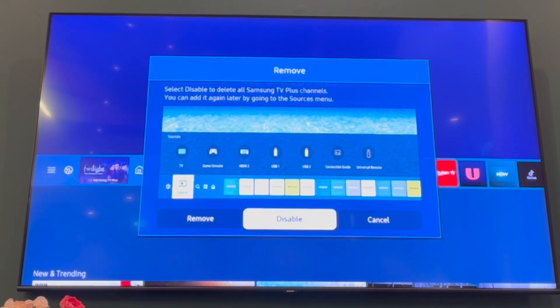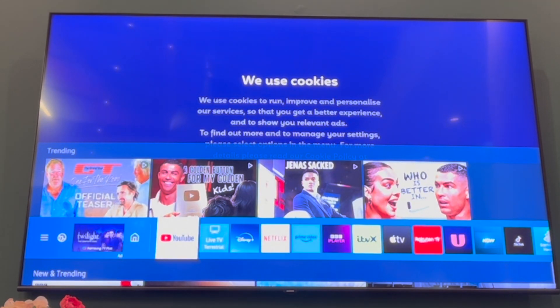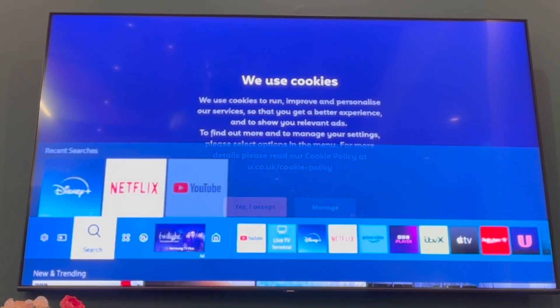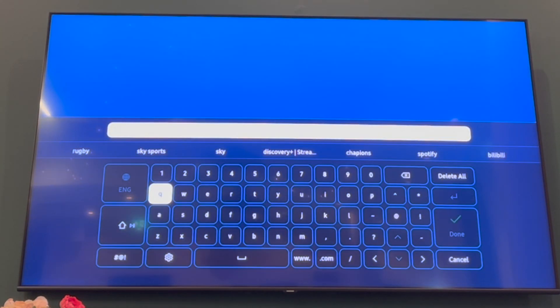There you'll be able to remove or disable. Select disable — this will delete all the TV channels. As soon as you click disable, it will be removed and will have deleted all the TV channels available on your Samsung TV. You can also just click remove as well, that's a different option.